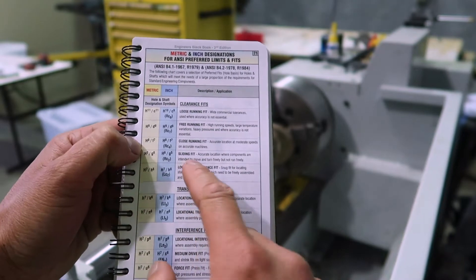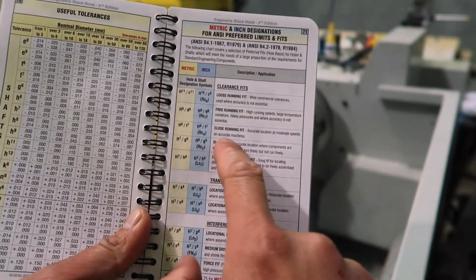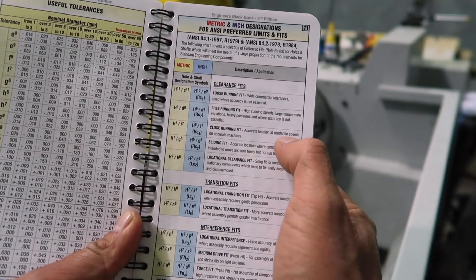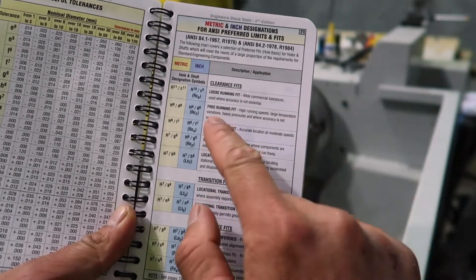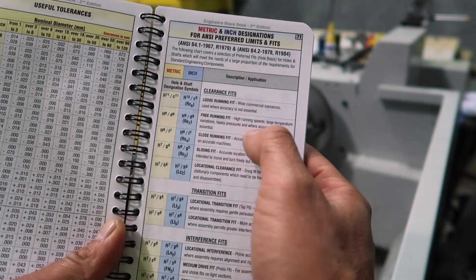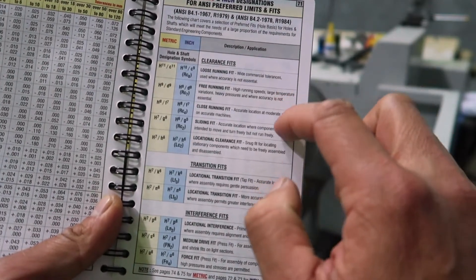The fit we're going to try first is the close running fit, which is accurate location at moderate speeds on accurate machines. But as Des says, we're most likely going to end up with the free running fit, which is for high running speeds, large temperature variations, heavy pressure, and where accuracy is not essential. So it's either one of these two.